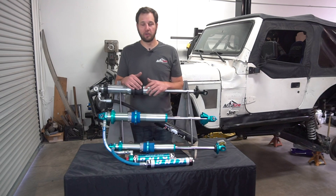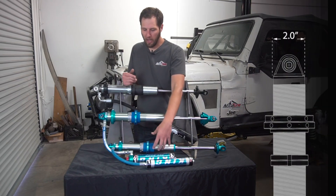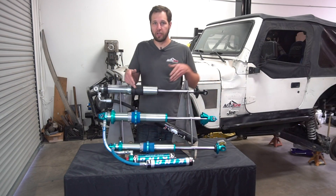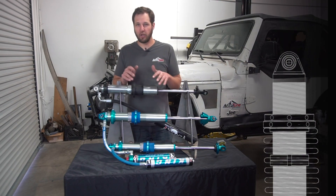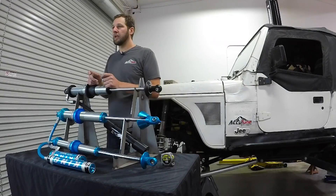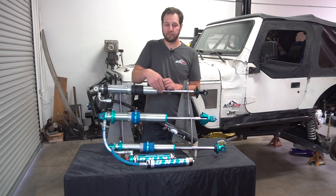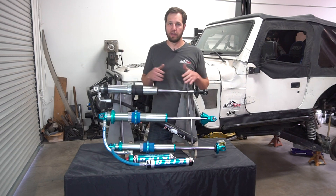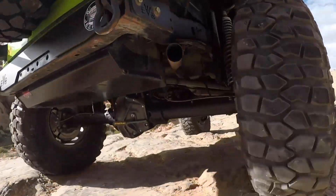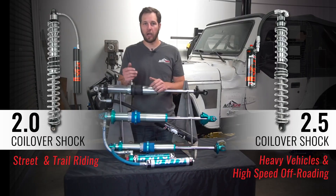One of the first things we need to consider is what diameter shock you're going to run, because there are some length and packaging differences. The 2.0s are smaller in diameter — typical outside spring diameter is about 3.5 inches and they're about an inch to an inch and a half shorter than a 2.5. Your 2.5 typical spring OD is like 4.5 inches and the shafts and bodies are a little bit longer. We also have to choose between brands — Fox and King can be about a quarter inch difference, and if we're really splitting hairs that can start to matter. The 2.0s are great for street use and typical off-roading. The 2.5s are better for heavier vehicles and more serious off-roading — more heat, higher load, that type of thing.